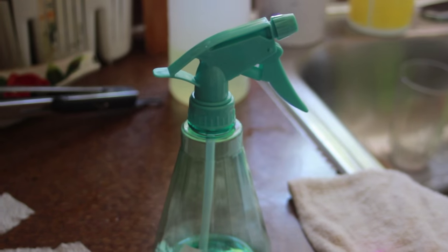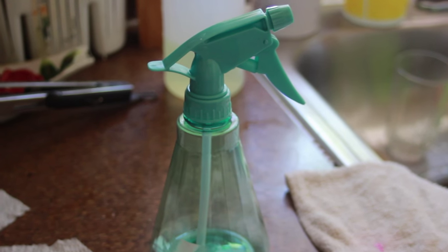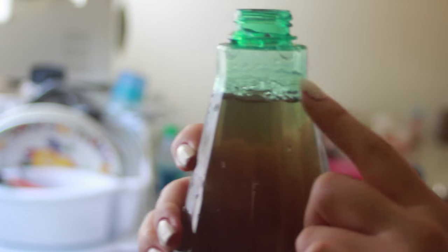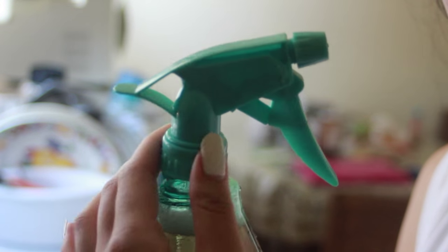Now it's time to do our DIY leave-in conditioner spray. Get a spray bottle and fill it up with the rosemary water almost to the top, leaving about an inch and a half of space. That way we can fill in some plain water to dilute the solution just a little bit. Place it in the fridge to completely cool.